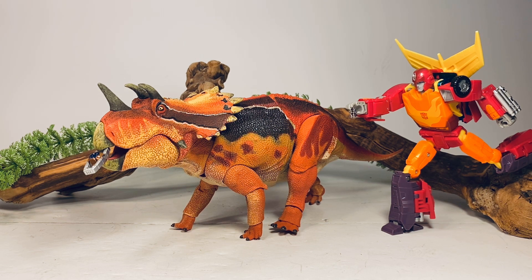Final thoughts on this Regaliceratops — I absolutely love this figure, just like I love every figure in this series. But the paint scheme on this one is truly a step above the rest of the series so far. It just came out so perfect and beautiful. I'm a huge fan of tomato frogs so I might be a little biased, but seriously, if you don't own any of these figures yet, do yourself a favor and get at least one — you will not be disappointed. These things are an absolute blast to play with. You can order directly from Creative Beast Studios, or if you're outside the U.S., Everything Dinosaur will be stocking these shortly.